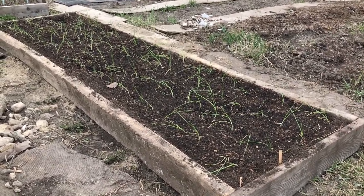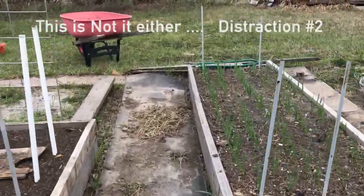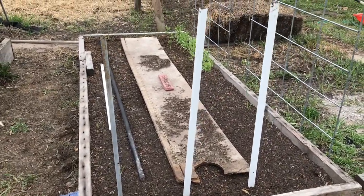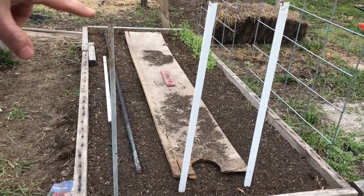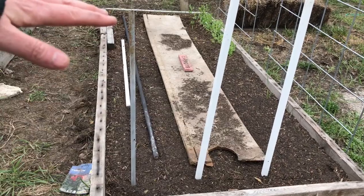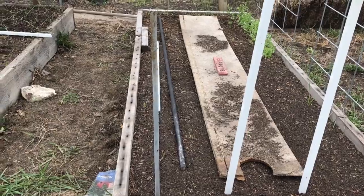I'll build it up next year. But here's what I needed to show you — I started some carrots. There are two rows under here. I've read that if you put a board over top of the carrots, it helps keep some of the moisture in and helps them germinate. They are stinkers for germinating, at least for me they always have been.